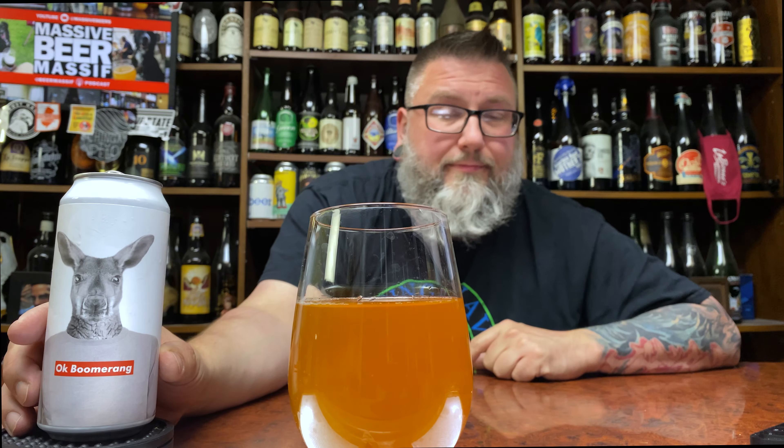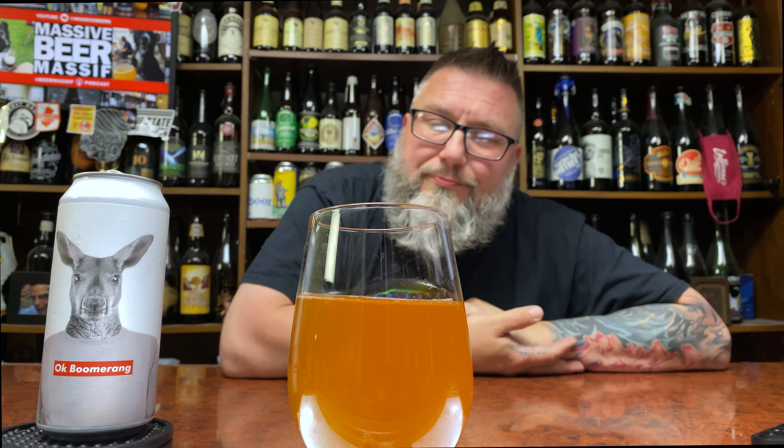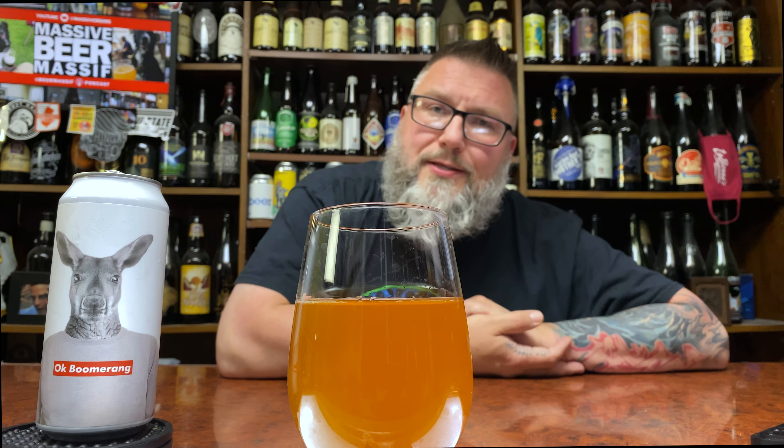How are you doing YouTube? Matt Massive Beer Reviews back with new brewery time. Not just new brewery time, new beer time. Never had this beer before. We'll get to that. Relax.